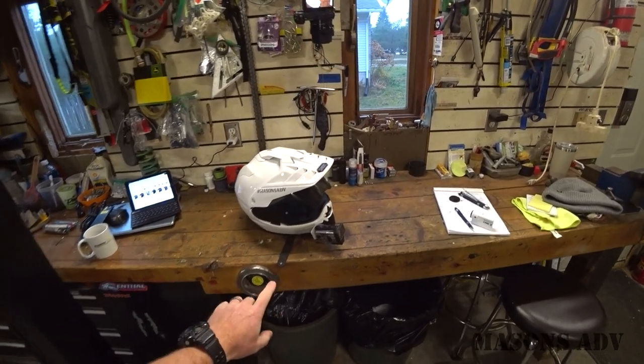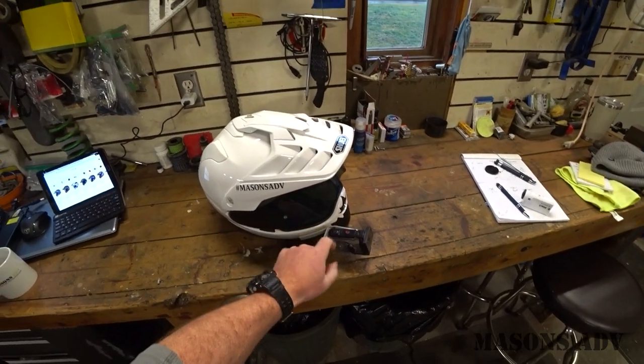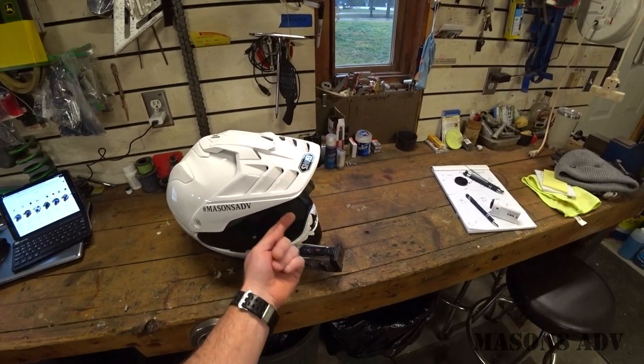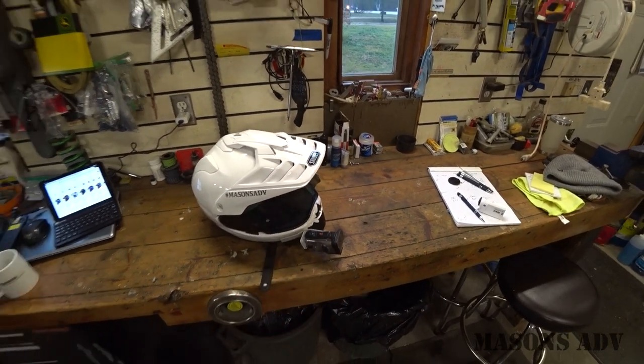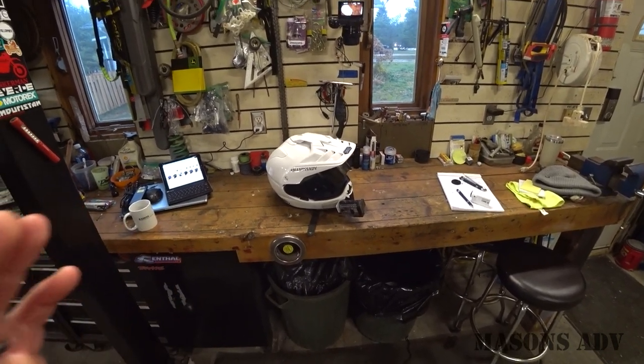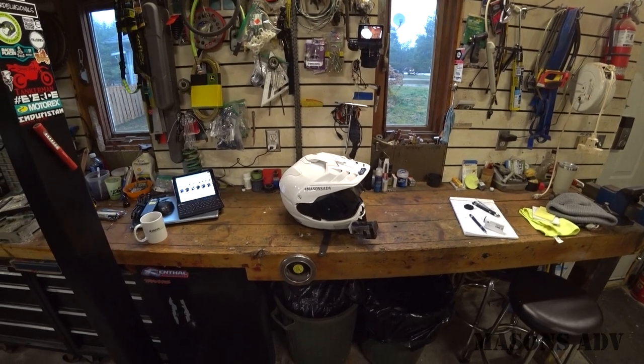All three of them have the flat visor that I'm looking for. Because I ride with my visor up a crack, I don't want to look through a molded bottom rolled edge. So the three of them fit the bill there. They all have great reviews, they're all quality helmets. But the three of them do all fit very different.